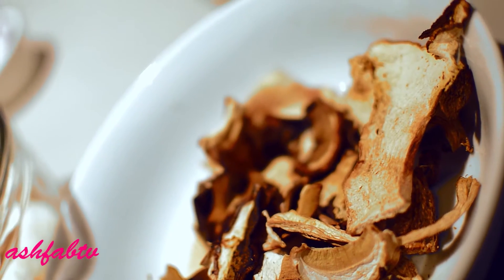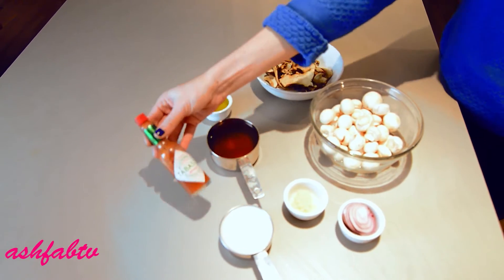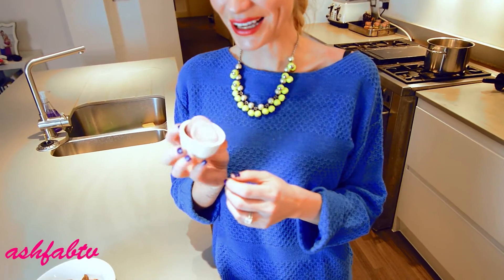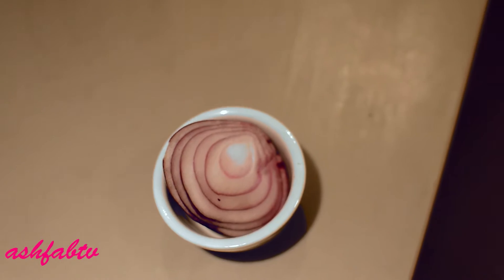I've got a cup of porcini mushrooms, a massive tablespoon of truffle oil, one cup of fresh chicken stock, half a cup of coconut milk, my favorite tabasco, and a small onion.